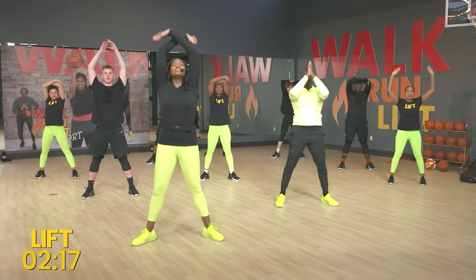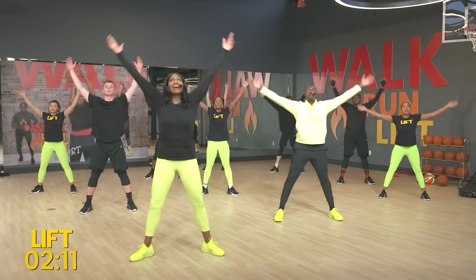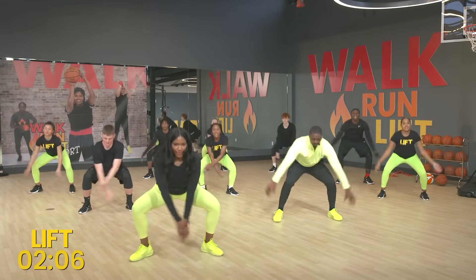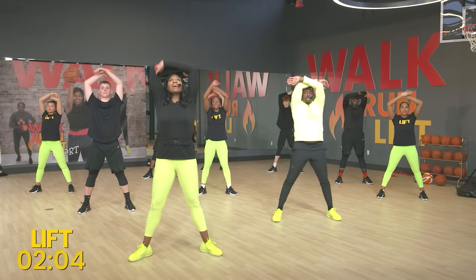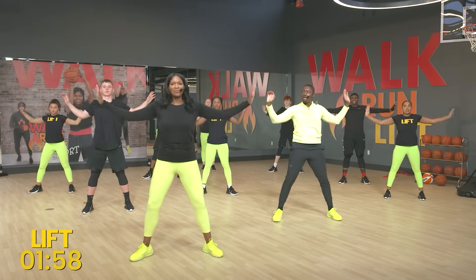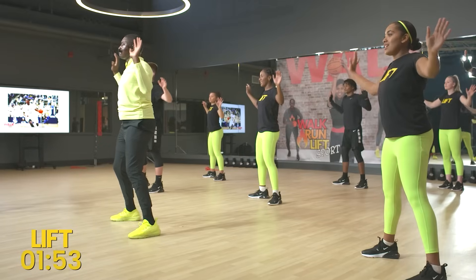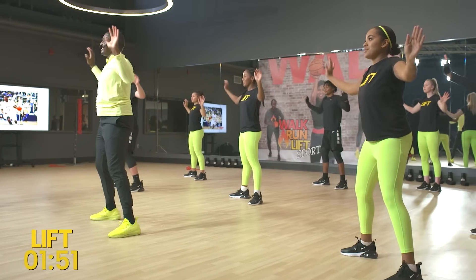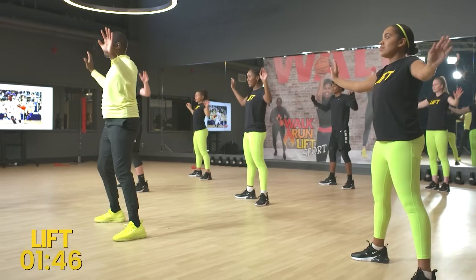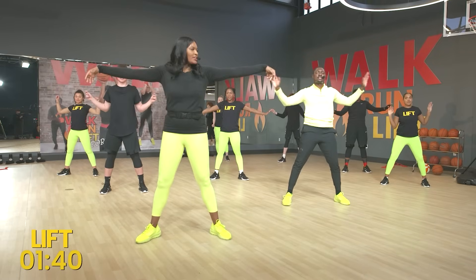Bring those arms up high. Breathe through, sweep through — we're going to do five of these. Five, four, three, two, and one. Sweep it through. Beautiful. Now bring those arms halfway down — let's pretend like we're touching either corner of the room, stretching out those arms. We did a lot between the walk, the run, and the lift. Five, four, three, two, one. Good job guys.